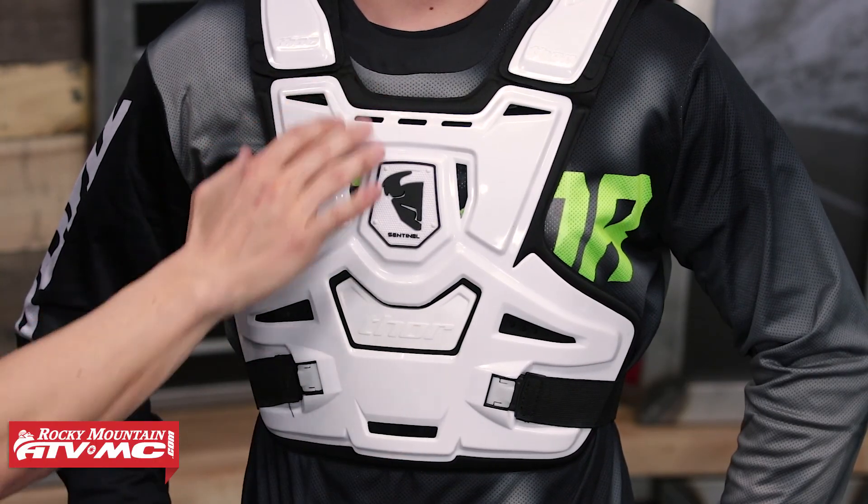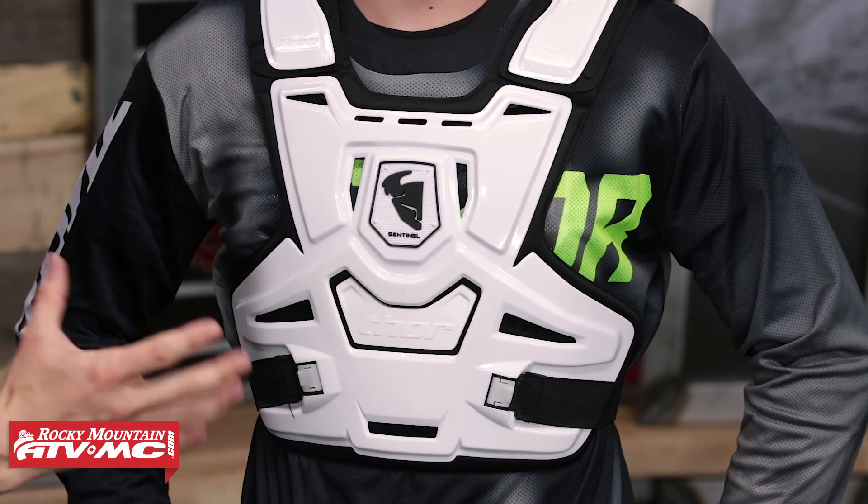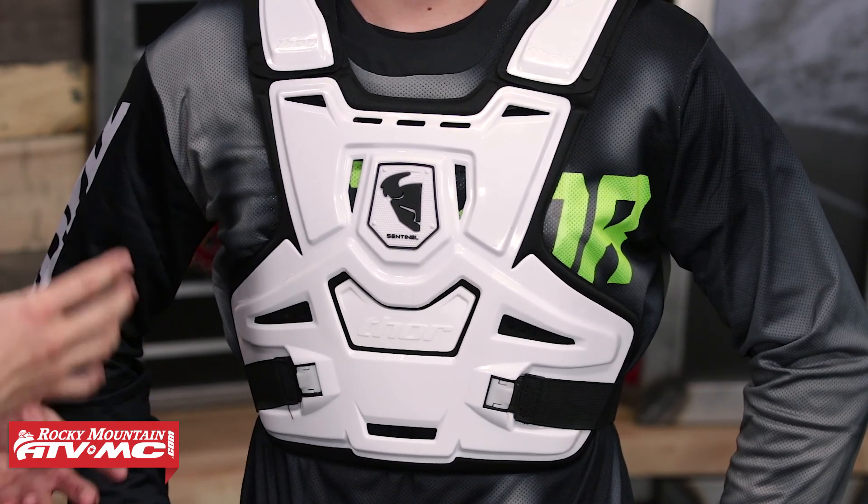Looking at the Sentinel on Ashton here, it comes in two colorways — you've got the white that he has, and it also comes in all black as well. Good coverage in the front with lots of cutouts for good ventilation. Underneath this, you do have a nice soft molded foam, so it's going to be comfortable against the skin if you wear it underneath the jersey. You're going to have two straps that hold it in place, both down here at the bottom.